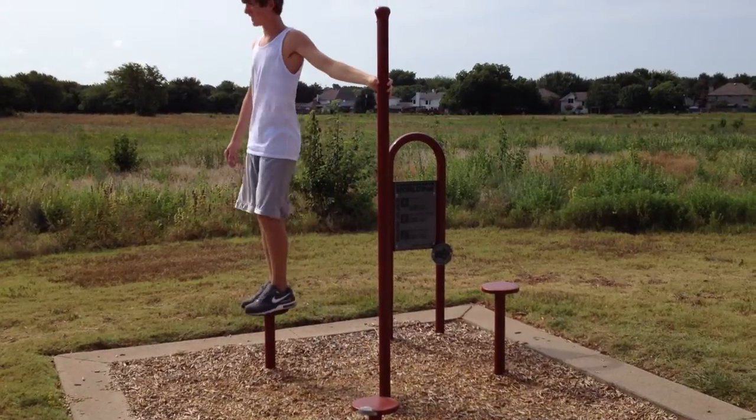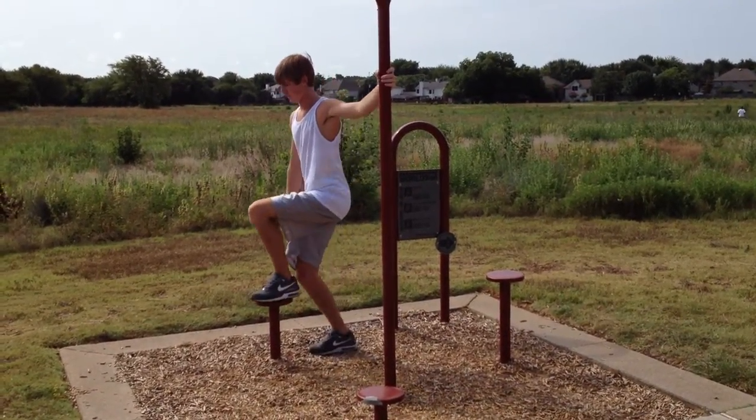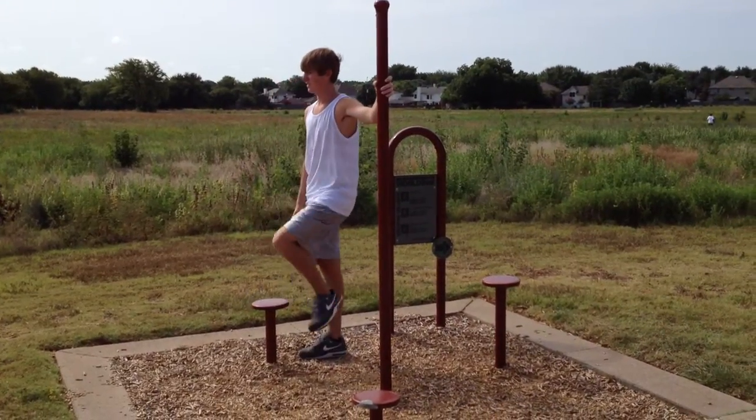The step up works your entire lower body using the quadriceps, hamstrings, gluteal muscles, hip flexors, and calves.